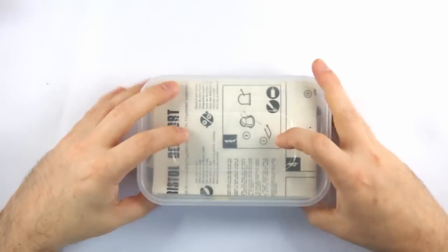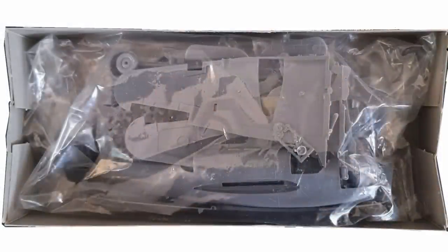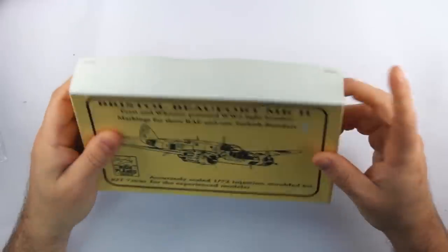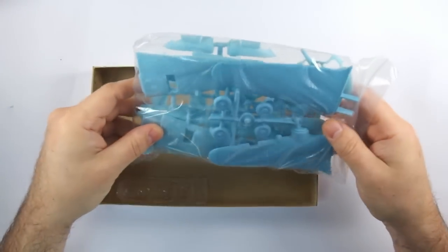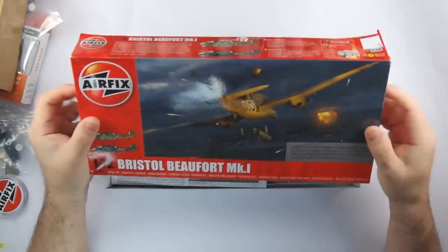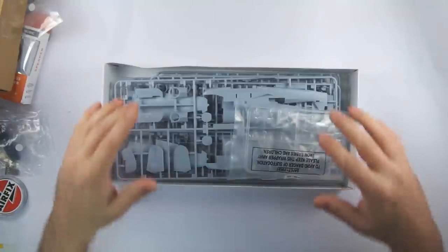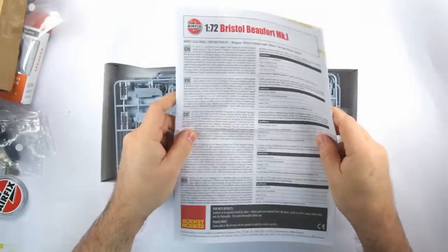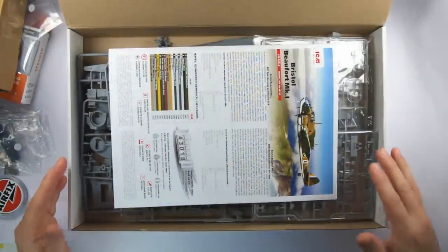My Frog kit currently resides in a plastic takeaway container because the box fell apart recently, but that means I have recent experience of it — it was a rather flimsy top-opening box with a single bag containing everything. The High Plains kit is a little better with a sturdy top-opening box, but still everything in a single bag with the vacform transparencies just kicking about inside. Airfix has a top-opening box, but it's surprisingly flimsy compared to some others I've had from Airfix — maybe it's just the dimensions as it's quite a long box, but inside the sprues are bagged together with the transparencies protected in their own bag and the decals tucked away into the instructions. The ICM box has quite a thin glossy top cover with the box art, but that hides a top-opening hinged box made of very sturdy card — probably the best combination box packaging out there.